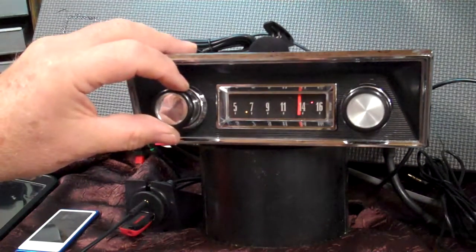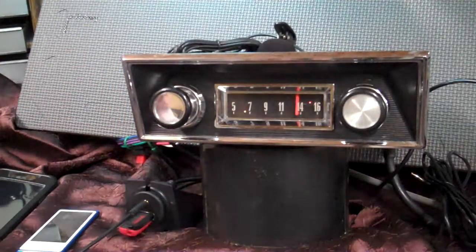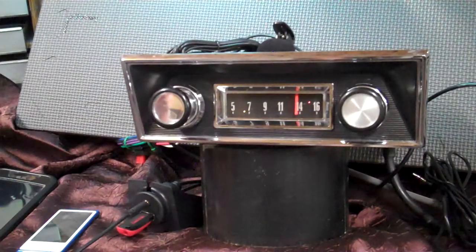Your choice of the classic: we've got an original 1967 F100 original AM radio. This is a one-year only radio. We've cleaned this one up. It is original AM for the F100, 67 only, and we've done a full conversion on it. It now has AM FM stereo, auxiliary in, four channels out, 45 watts a channel. It has five pre-outs on it if you want to add an amp to your speakers or a sub behind the seat.